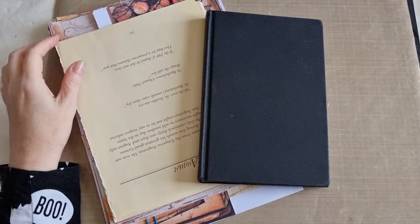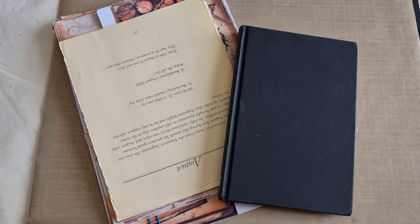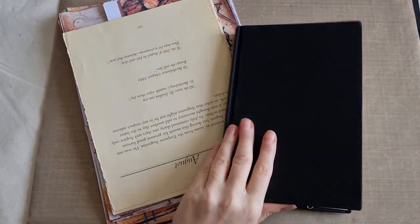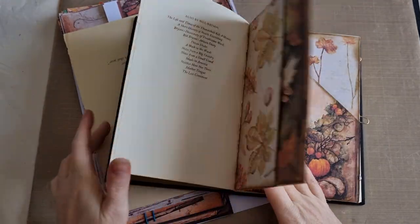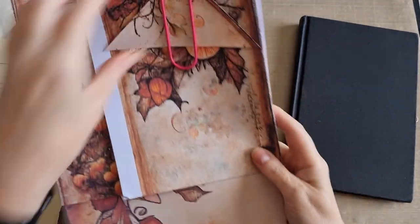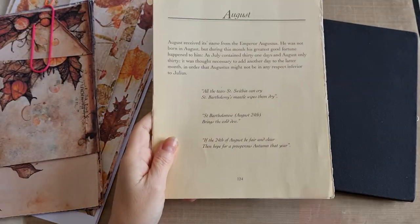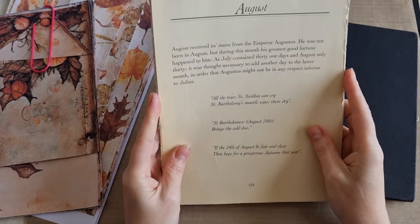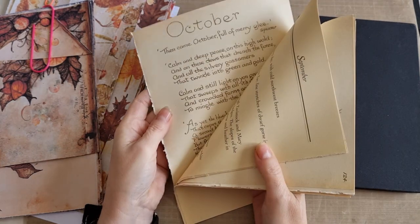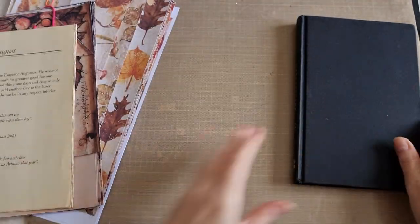Hi guys, Belle here and I'm coming back to do the third installment of my altered book. I want to get on quickly because we're going to have a lot of installments. If you don't know what I'm doing, I'm going through the start to finish process of creating an altered book using these beautiful kits. All links will be down below to the kits I'm using and to the previous two videos. I pulled out some Edith Holden book pages — August, September and October — because they're the autumnal months and I thought they'd work well. I particularly want the ones with writing on.